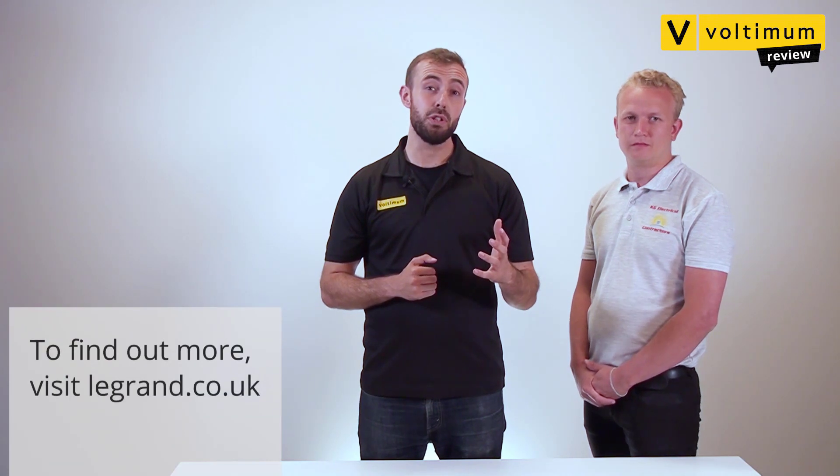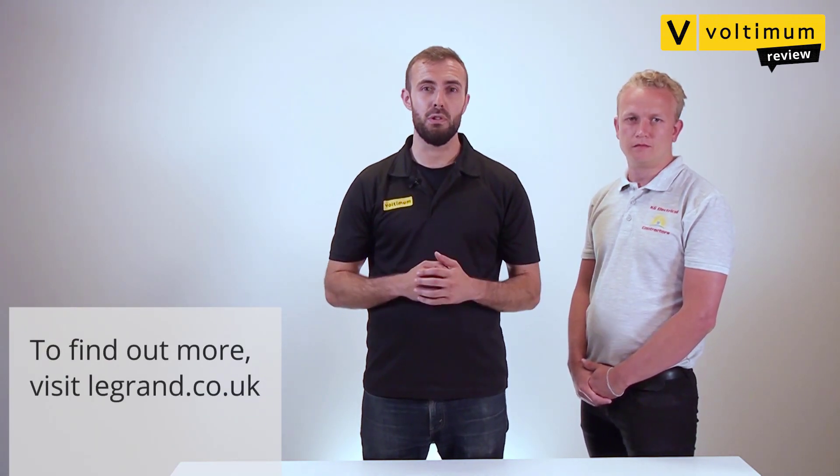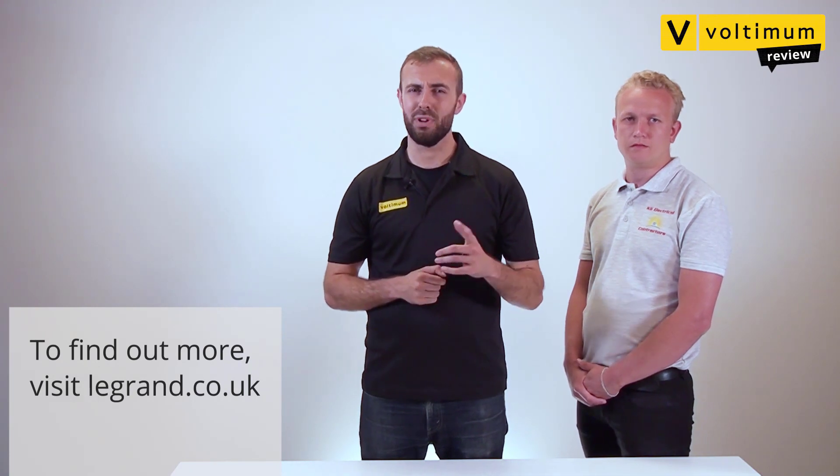Thanks a lot. So, that was the EasyPath grommet from Legrand. If you found this review useful, don't forget to like or share. And if you'd like to see more reviews from Vultimum, hit the subscribe button. We'll catch you next time.